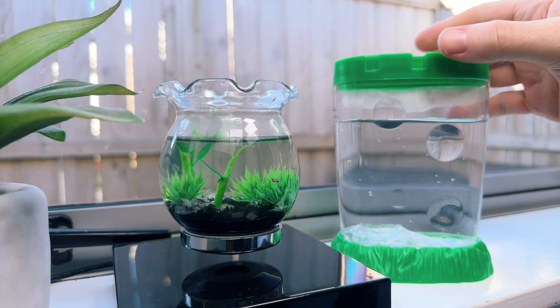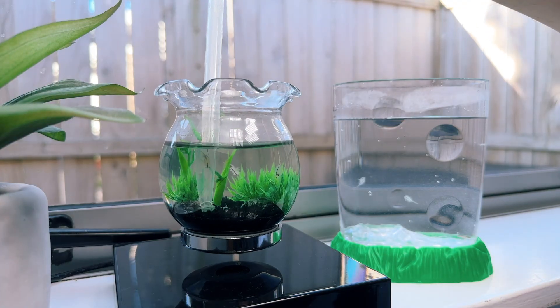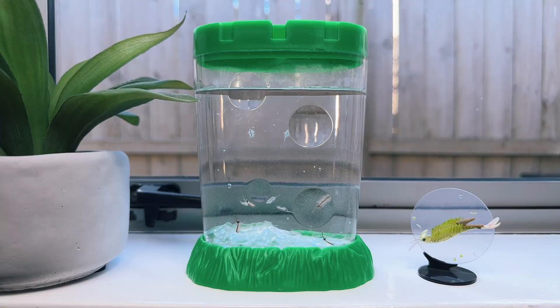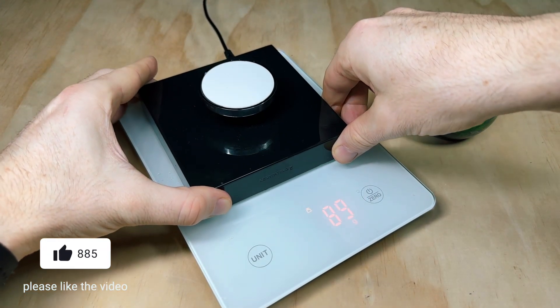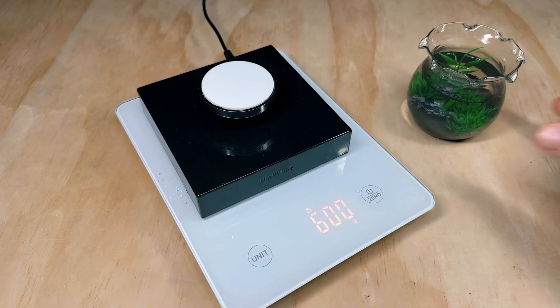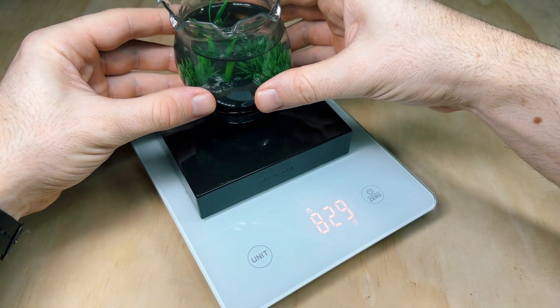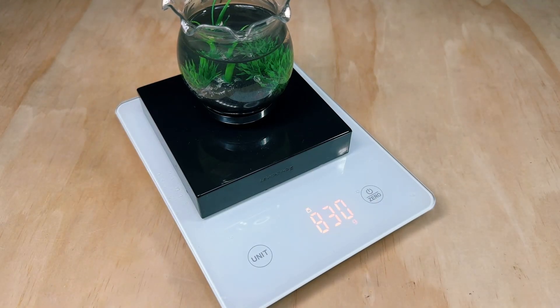Now that this experiment is coming to an end, I've decided to retire this aquarium and transfer the entire colony into a regular sea monkey tank, so they can live out the rest of their lives on solid ground, and also so I can stop stressing out about the levitating aquarium falling over. And to answer that question about the weight on the scales — the base on its own weighs 600 grams, and the mini aquarium weighs 250 grams, and when you place them both onto the scales, their weights simply add together. Pretty cool, huh? Let me know in the comments if you got the answer right, and I'll catch you in the next video.